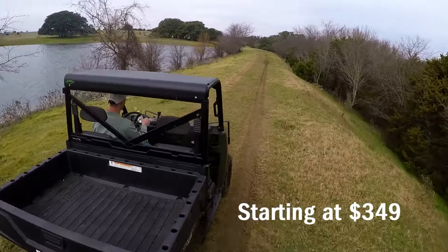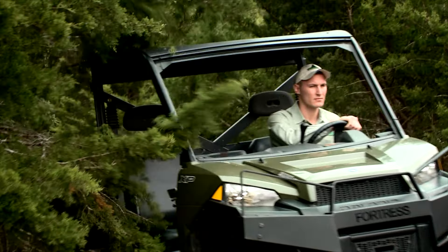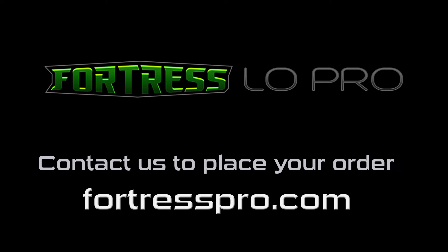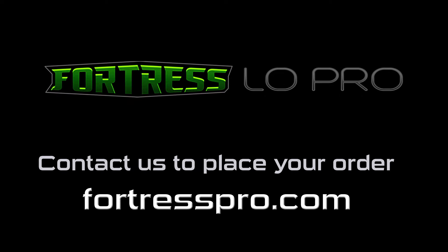And at a price starting from $349, it really can't be beat. Fortress Low Pro Accessories, for when plastic just doesn't cut it.